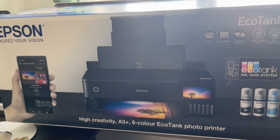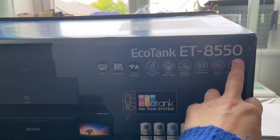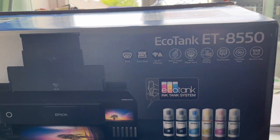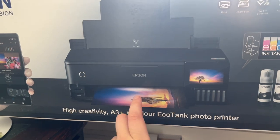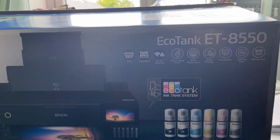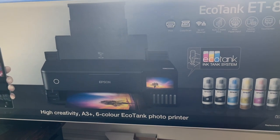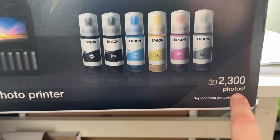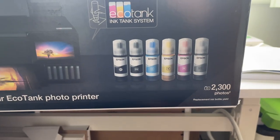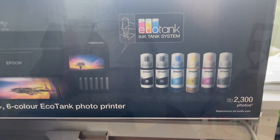Hello! I've got a new printer. I've stuck with Epson — I did look at Canons but ended up sticking with Epson because it's what I know. It's the EcoTank, the ET-8550. It pretty much does everything my old printer did: it's A3 plus, six colors as opposed to nine. It's also got a scanner built in. They say 2300 photos before you need to replace your ink, which is fantastic.